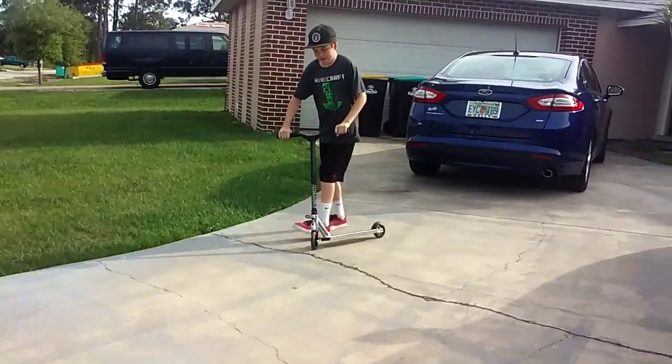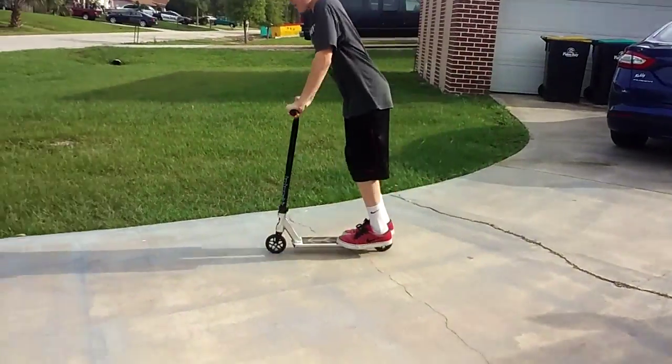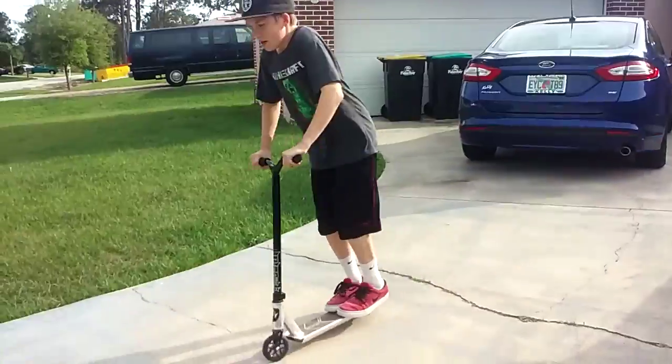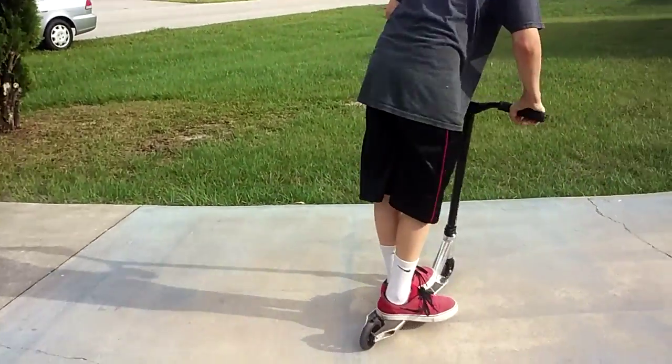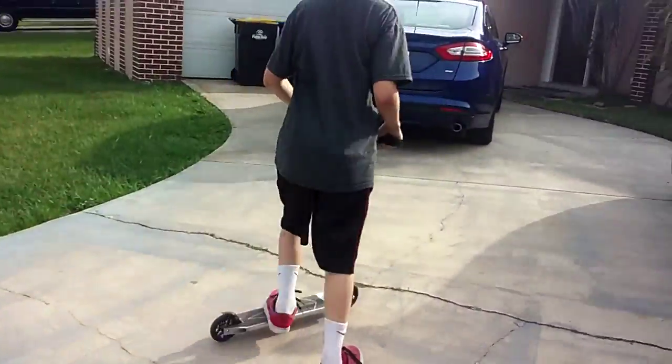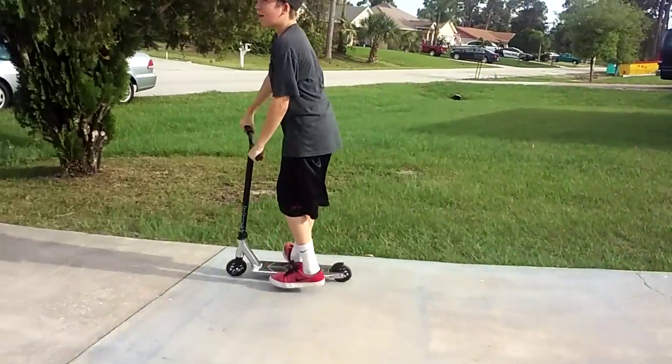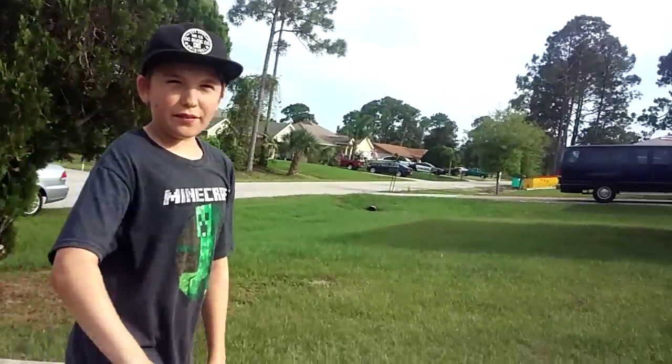I gotta land it. Okay, that one was just a freaking whip — I didn't even do a downside on that one.